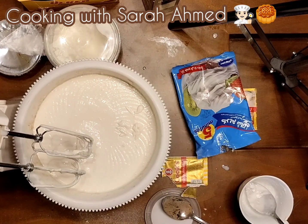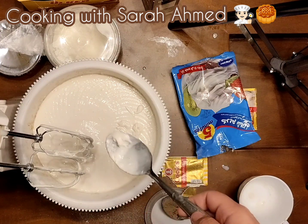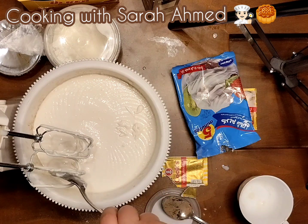Here's how it looks. As you can see, it's super creamy and it smells very, very good. It's going to be tasty, I hope so.